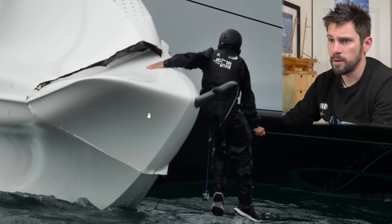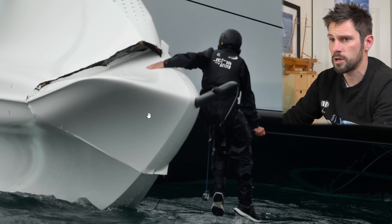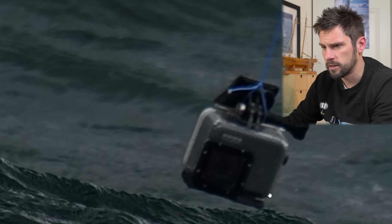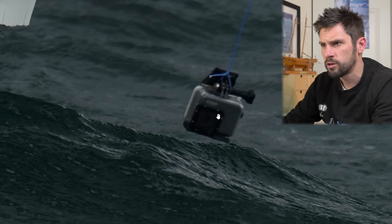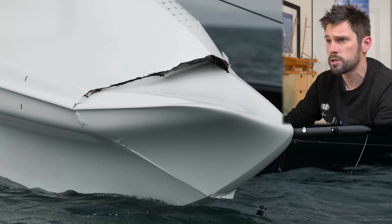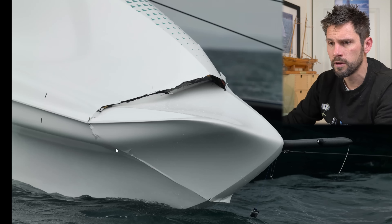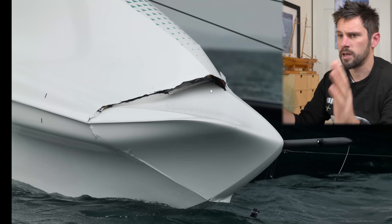It's also going to be used by American Magic and Alinghi, who've bought extra AC40s to convert into test boats by fitting different appendages and different systems. Emirates Team New Zealand just earlier this month had converted their AC40 from its one-design specification and started running a unique kit on it. You can see the size - it is literally the whole bow that's pulled off to one side. You can see some sensors on the underside of the bow that we don't normally get sight of.